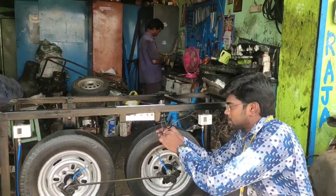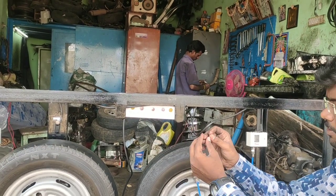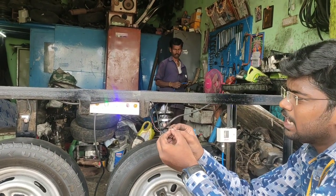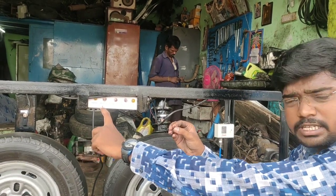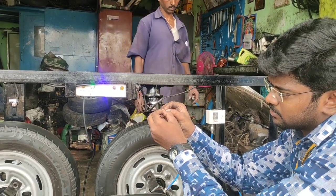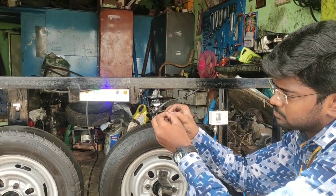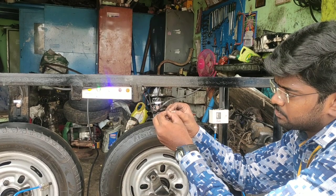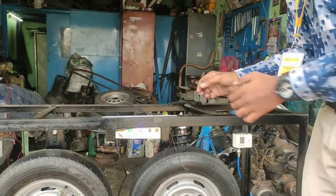Now we will short-circuit the pressure switch 1, where the compressor will be on, the light air will be on, and the puncher signal will also be available. This blue color light indicates that the compressor is on, and this green color light indicates that the tire pressure is getting inflated, and the puncher signal will also be connected. This is the puncher signal of the tire — when the tire is getting punctured, we will get the signal of this orange color light, and the buzzer is also available in this system.